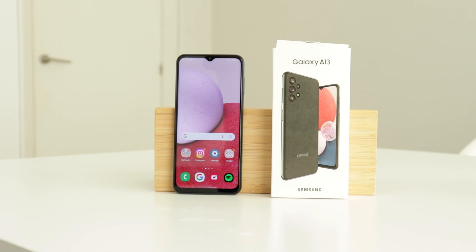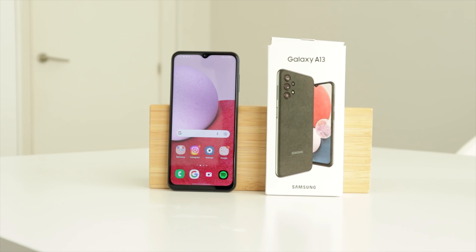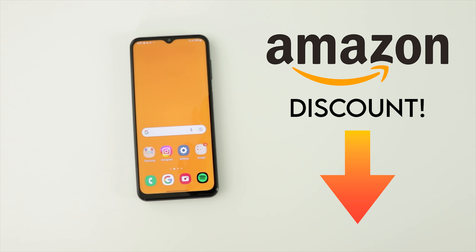If you need a phone that gets the job done, a phone that works, and you don't want to spend money on any fancy features that make phones way more expensive than they need to be, this is your phone — the Galaxy A13, which has a very juicy price on Amazon. You'll find a direct link in the description.